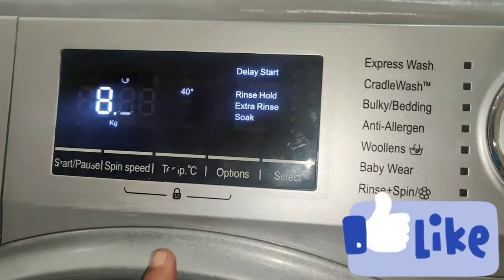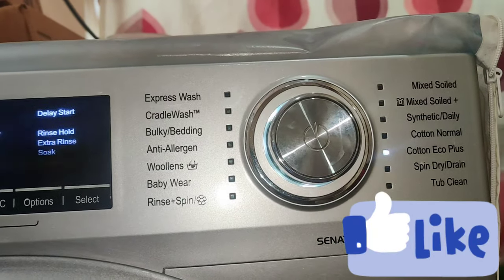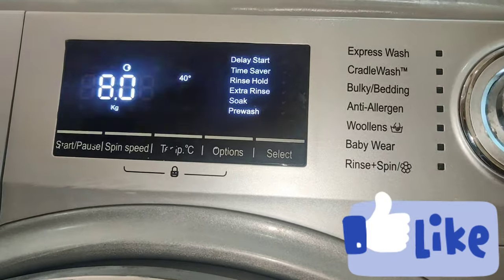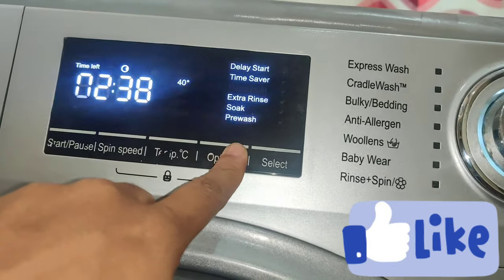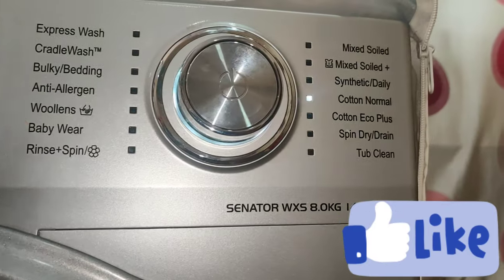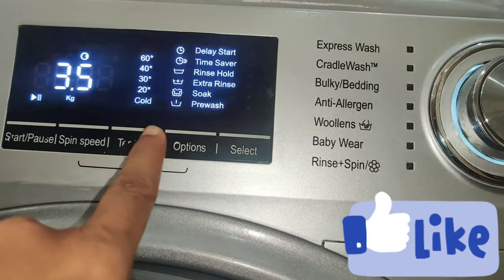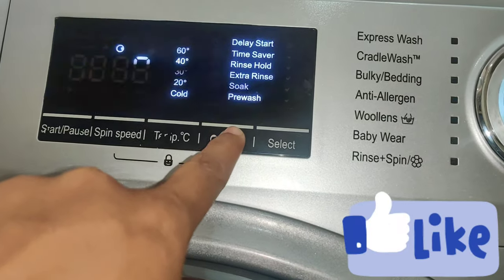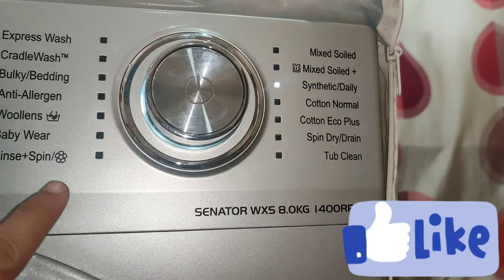We use a bottle in two hours thirty-eight minutes for TUB CLEAN. The time saver for TUB CLEAN is 1 hour 30 minutes and 1 hour 24 minutes. The next TUB CLEAN is about 1 hour 53 minutes. We use a TUB CLEAN time saver. We will wash the bottle in 1 hour 17 minutes daily.